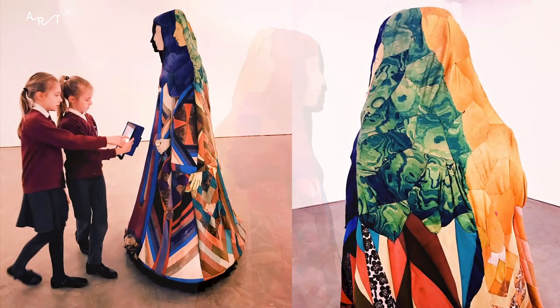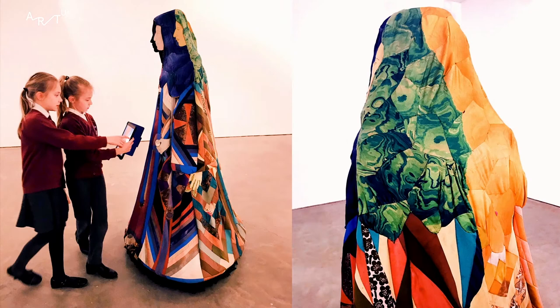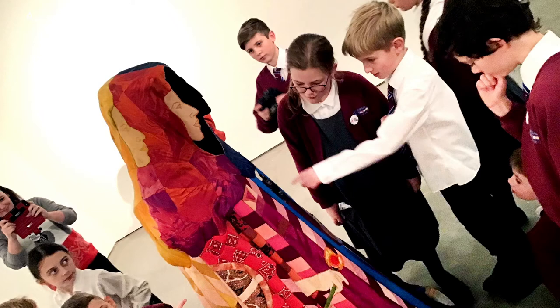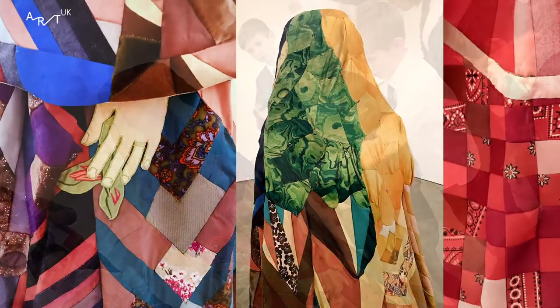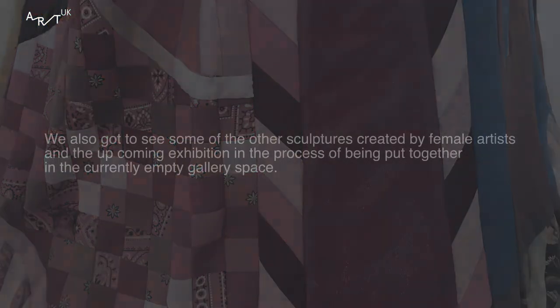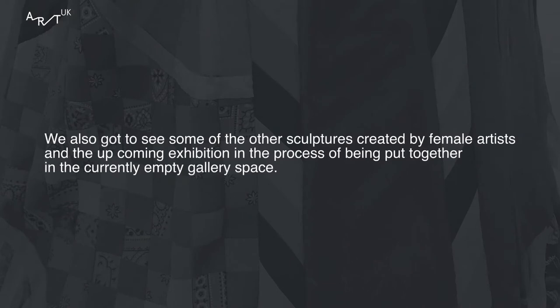Why are women sculptors important? We learn more about male sculptors because they're more popular, and we can learn about lots of male artists. Why do we know more about male artists? We know more about male artists because in the olden days, males were more important and recognised than women.